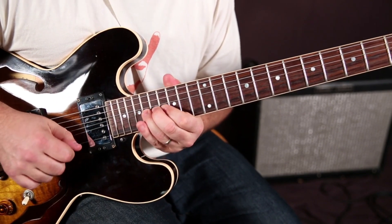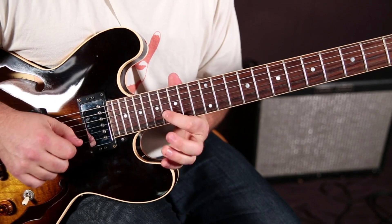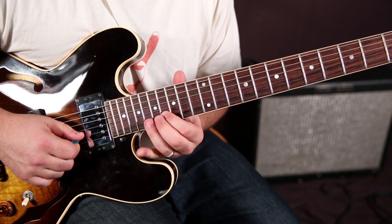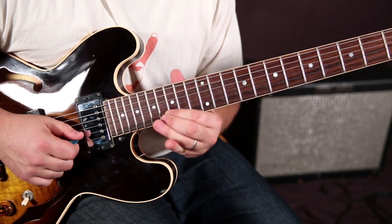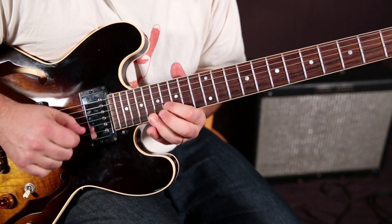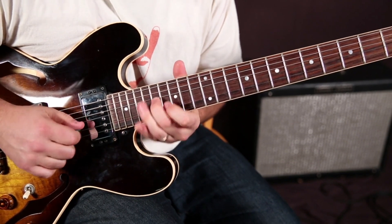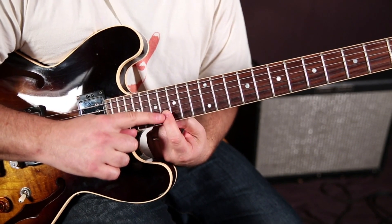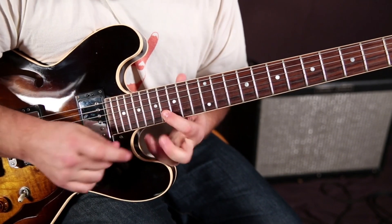Then once we let it go down, we're going to bend it back up and pull it off. The middle finger — you're not hearing that note at all — it's just these two together, like they're glued together. And then that index finger is planted on that 16.